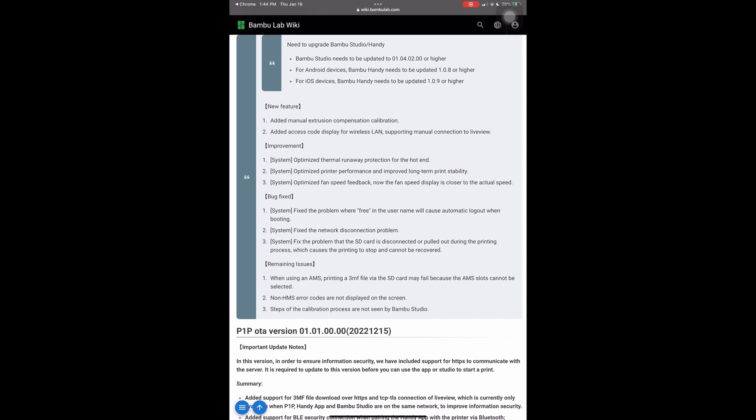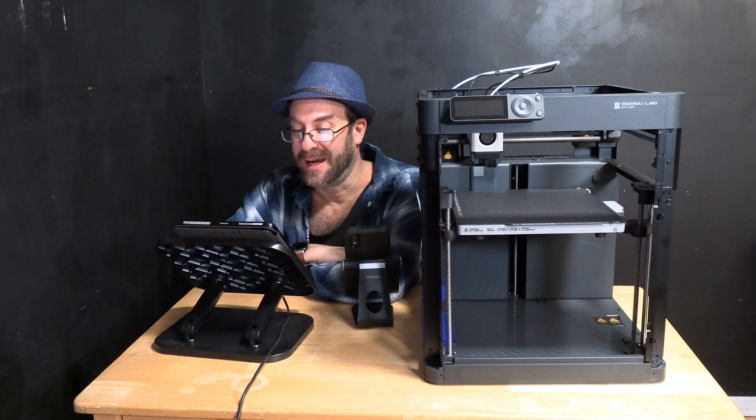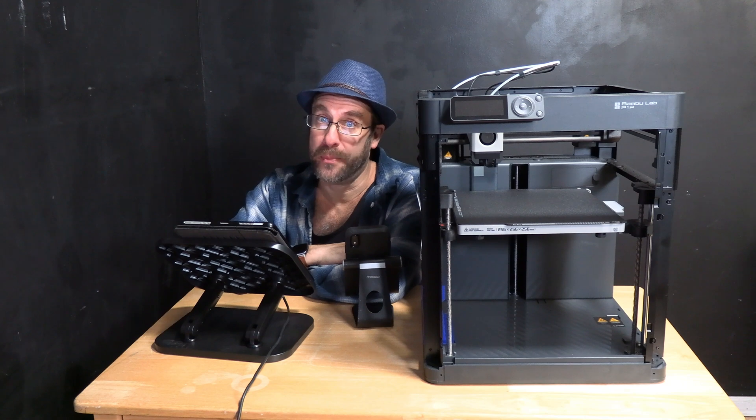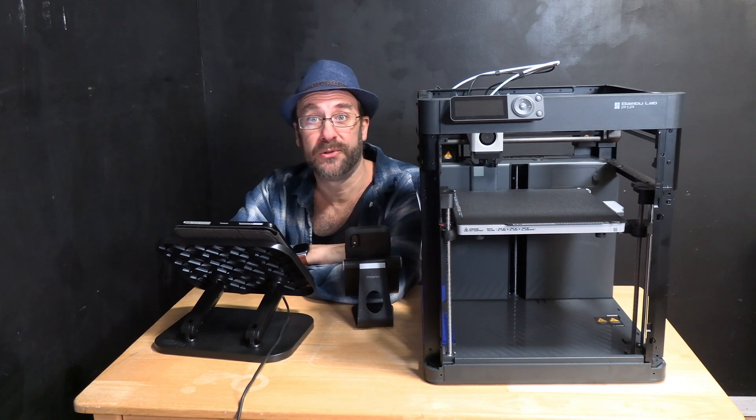There are three notable remaining issues listed. When using an AMS, printing a 3MF file via SD card may fail because the AMS slot cannot be selected. Non-HMS error codes are not displayed on the screen. Steps of the calibration process are not seen by Bambu Studio. I hope they are continuing to work on those three issues and we will soon see another firmware update that addresses them.